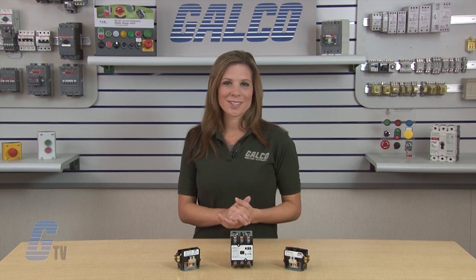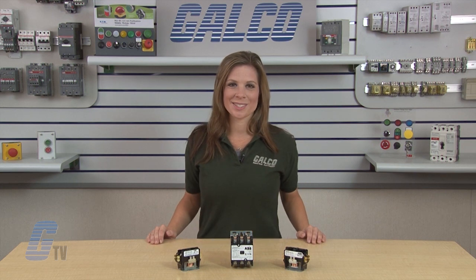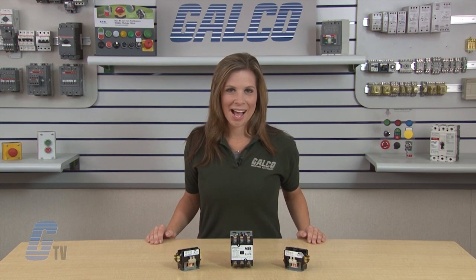ABB's Definite Purpose Contactors, along with thousands of other products and services, are available at galco.com.